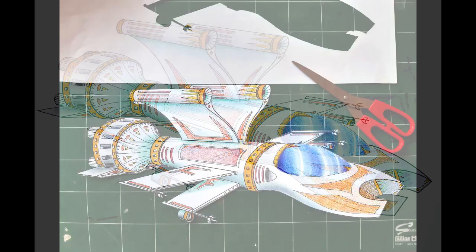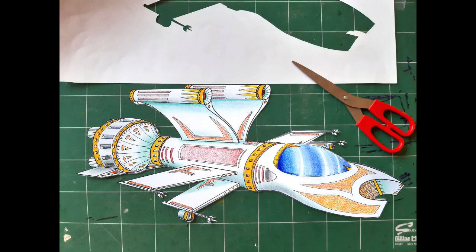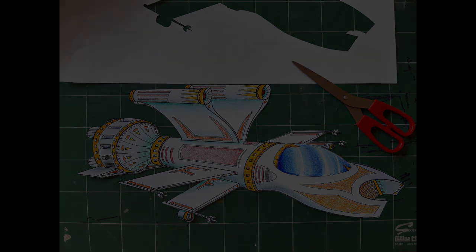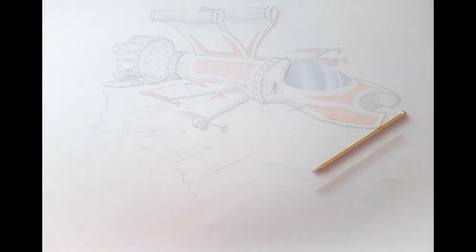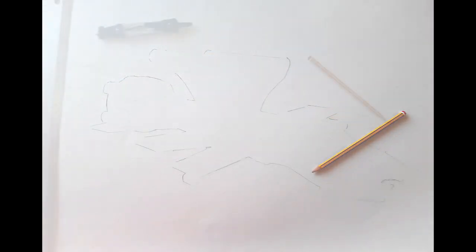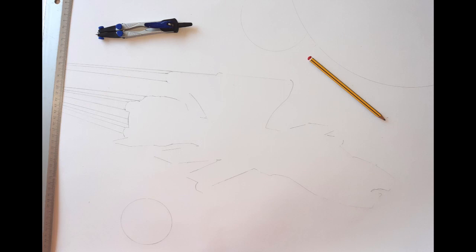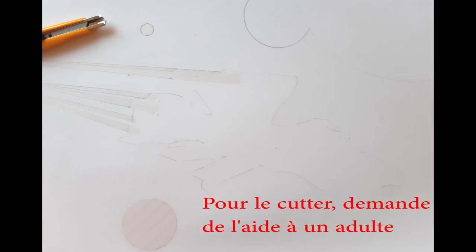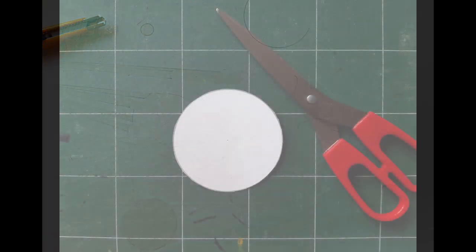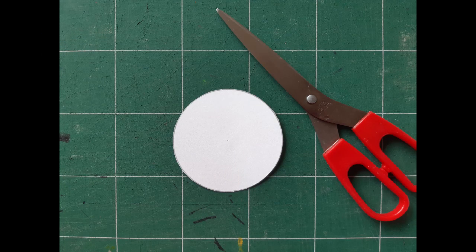On va ensuite découper le vaisseau spatial et préparer le fond. On va placer le vaisseau spatial sur le fond et détourer pour placer les éléments — la propulsion des réacteurs, des planètes. On va faire des réserves au scotch repositionnable qu'on va tailler ensuite au cutter. Si on n'en a pas, ce n'est pas grave, on s'amusera à faire les planètes en découpant du papier et en les ajoutant par collage.